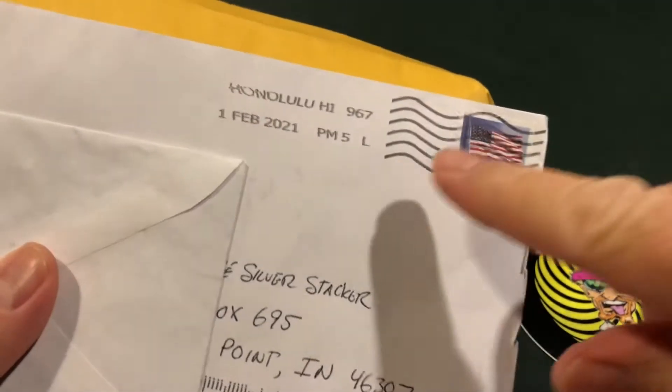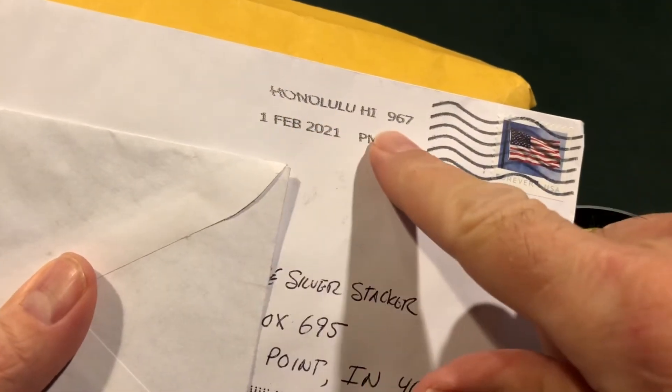Hey, I've got mail, and take a look at this. One of the pieces came all the way from Hawaii.